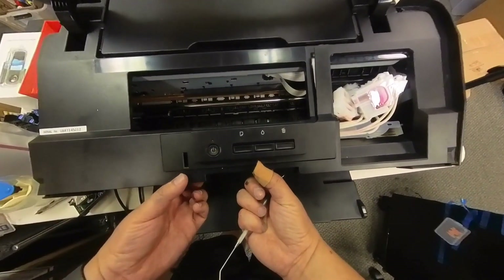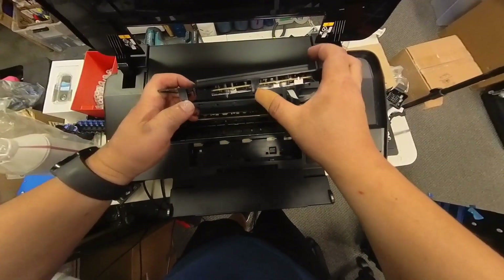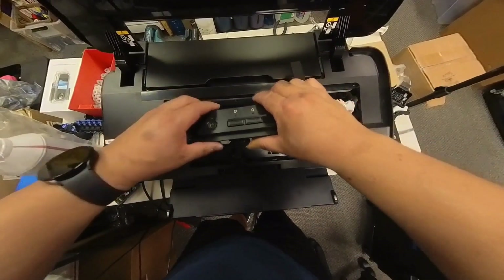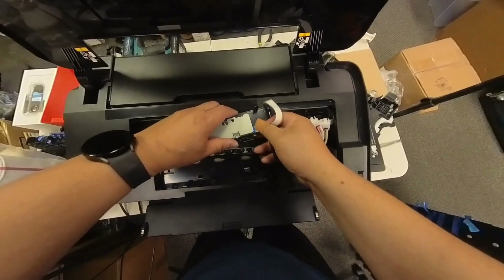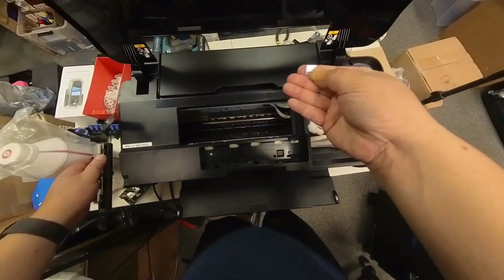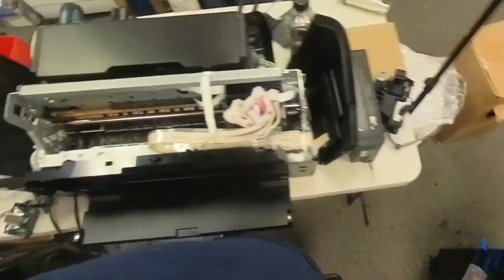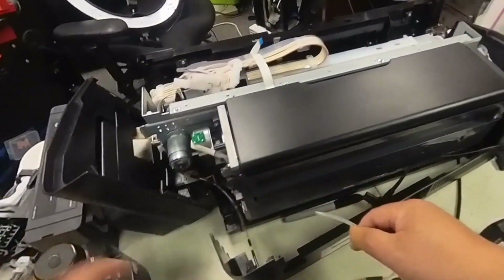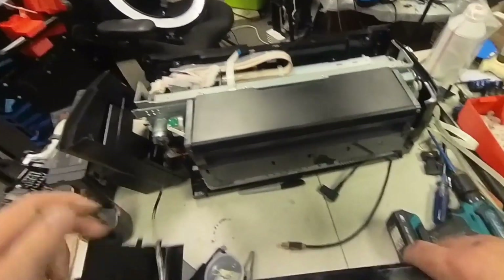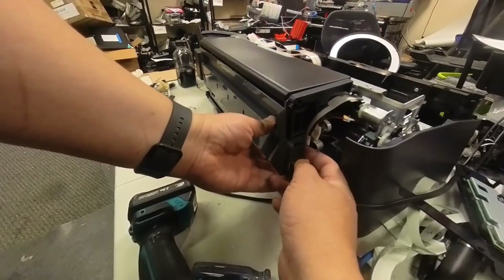Here I'm going to take the control panel off because most of you have the modified L1800. I'll skip how to disassemble the outer casing for the L1800 — it's the same procedure as the Artisan 1430. I'll put that uncasing video link at the top so you can click if you need to see how it's done. Now we've got the top case removed and we're going to turn to the back of the printer to remove the main board without taking off the duplexer.